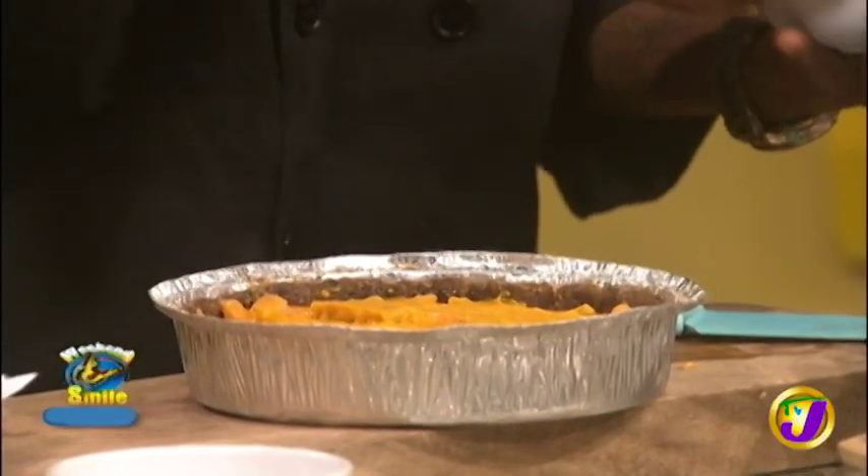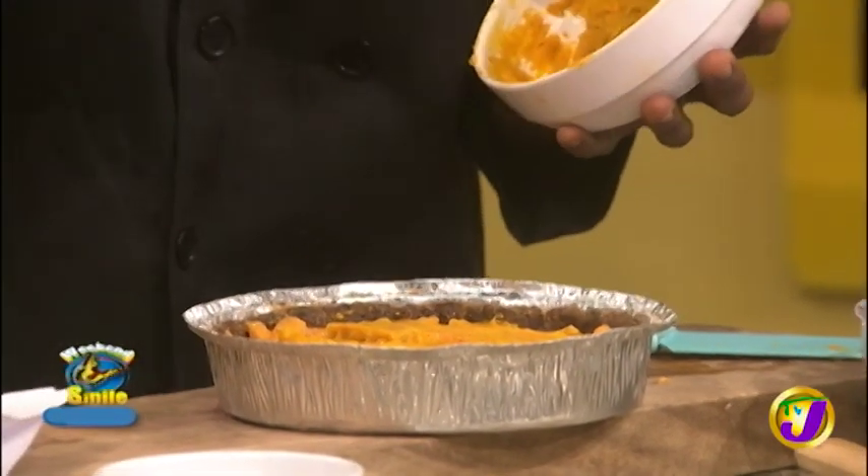Now we're topping it up, and as for the sweet potatoes, it's not just sweet potato — it has turmeric inside of it. Turmeric is good for the skin, and that's where that color comes from. What do you use to cream it?